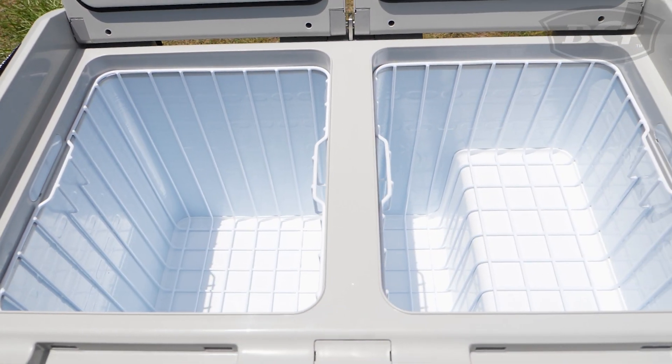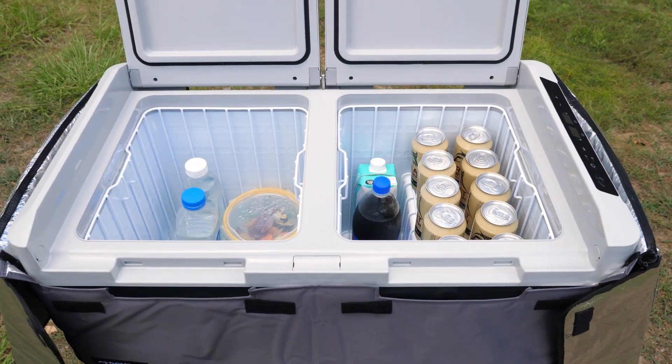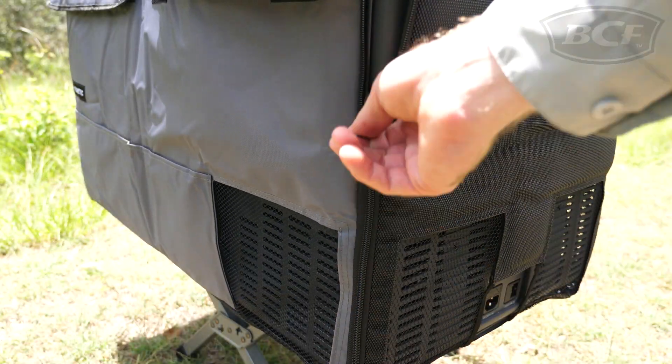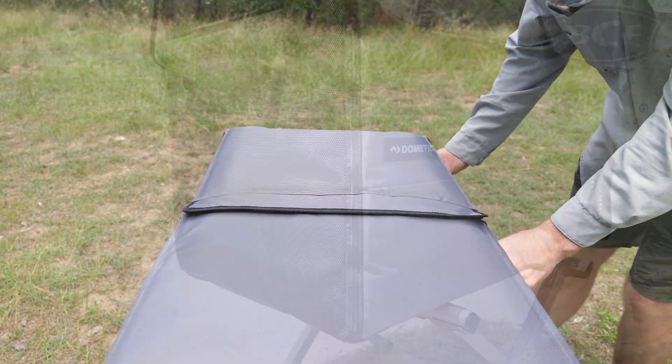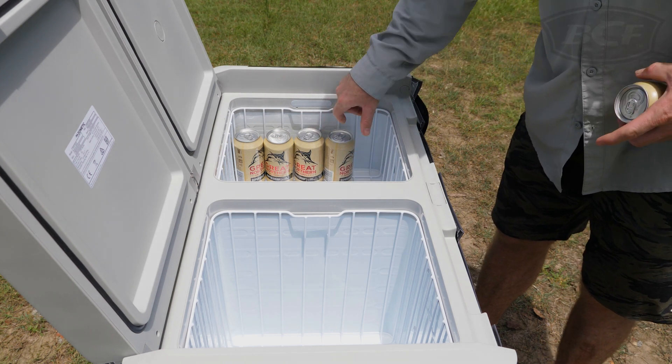It's got a handy 70 liter capacity that makes it the perfect size for families, large groups, or those heading away on extended trips. And when used in conjunction with the included insulated cover, it runs very efficiently. And for those interested, it can hold up to 105 cans.